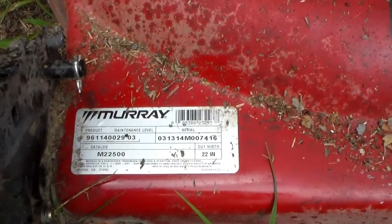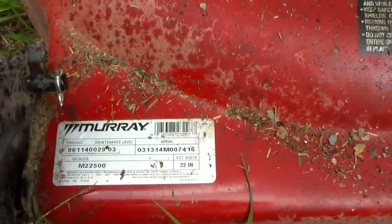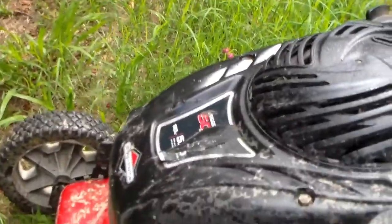All right. This is an M22500 MTD 22-inch push mower with the tall back wheels. It runs a 140cc Briggs and Stratton motor.